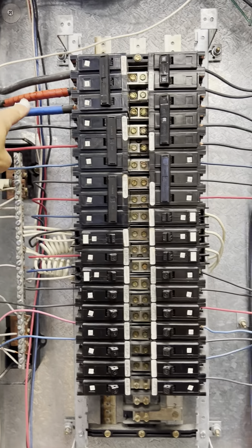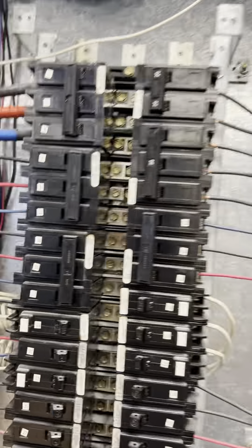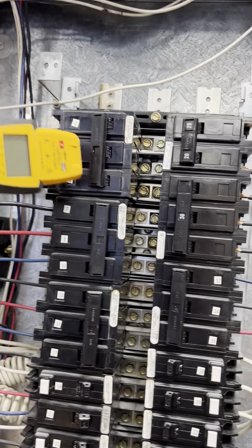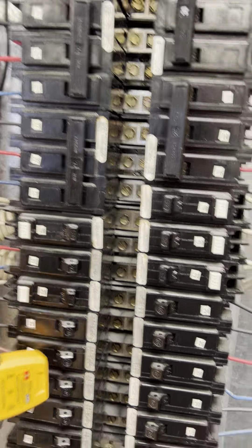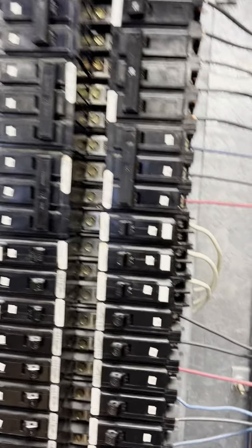To get the power off, this bar right here is where it's coming in, so I'll flip that off. Now I want to check it with my meter — just a quick check. We know there's power there, we know we got the breaker off, so there shouldn't be any power below there, nowhere on my bars or anything. So we're good.